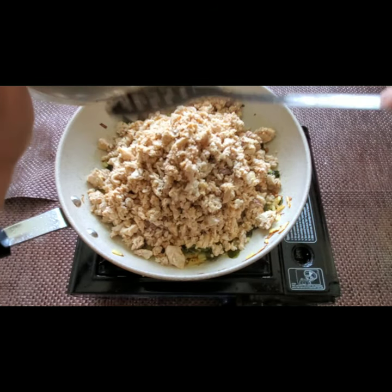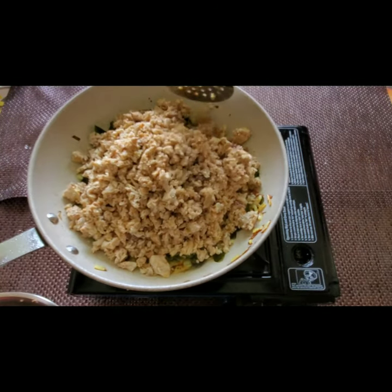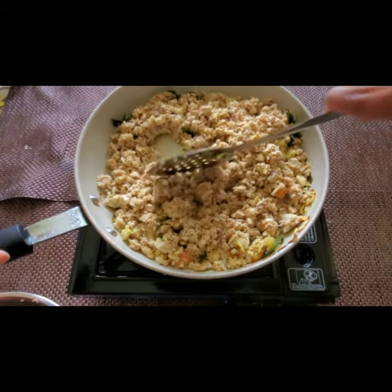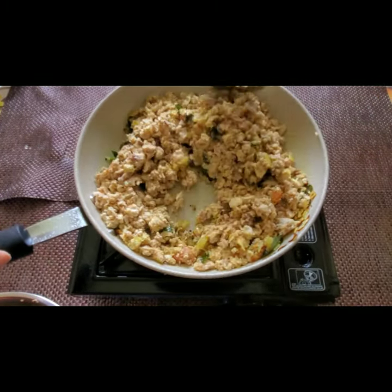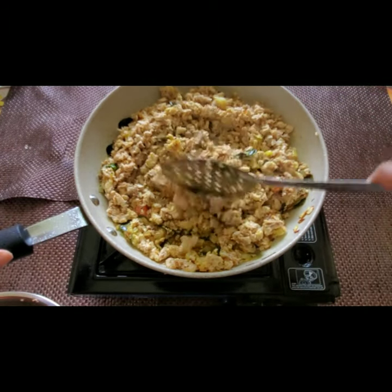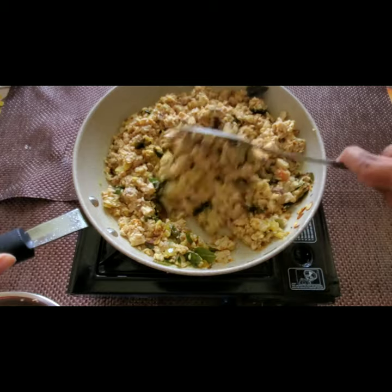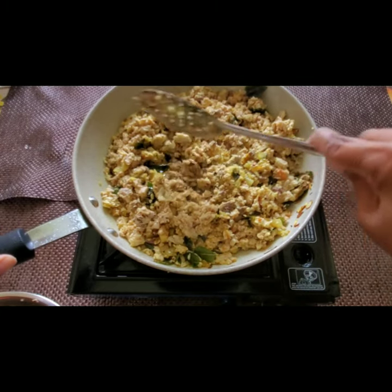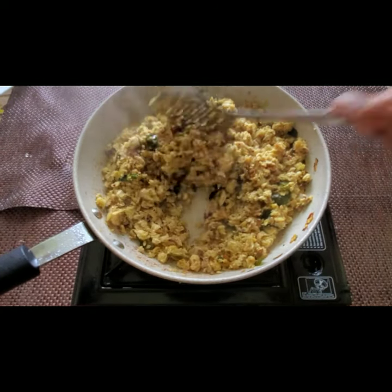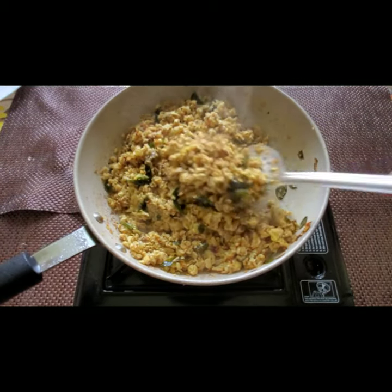After adding the scrambled fish, you have to keep stirring it occasionally — not continuously, but at least occasionally. This takes some time — at least 15 to 20 minutes to fry the fish, because if it fries very well the flavor comes out well. Fry on a medium flame until it becomes dry. Don't put it on high flame, otherwise it will burn.